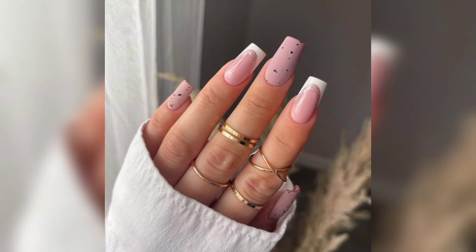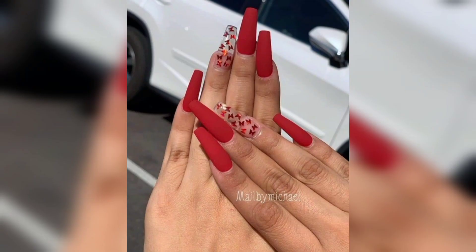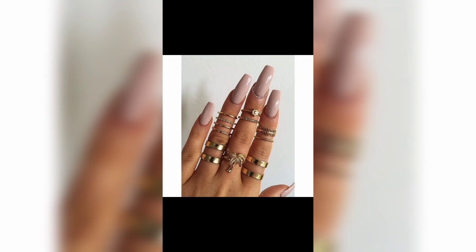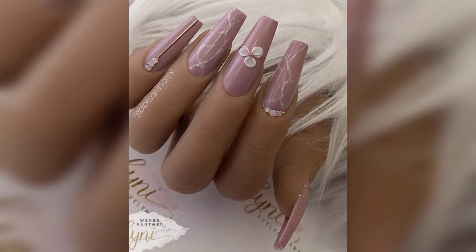As someone who cannot manage to grow their nails without breaking at least two along the way, I get jealous whenever I notice someone with perfectly long nails. Some people are blessed with naturally strong nails. This flex nails method is ideal for anyone who wants long nails but cannot maintain their nail length and shape on their own.